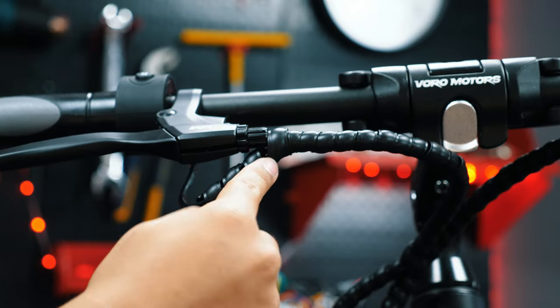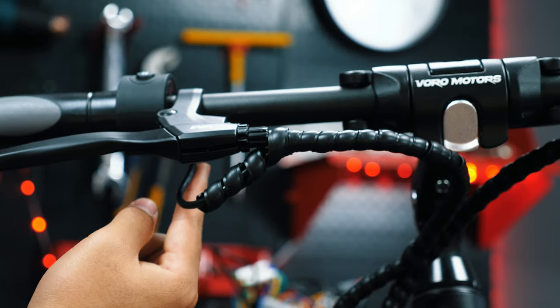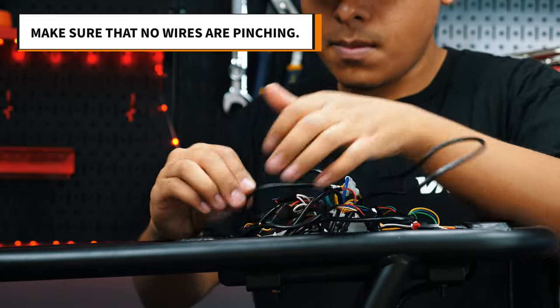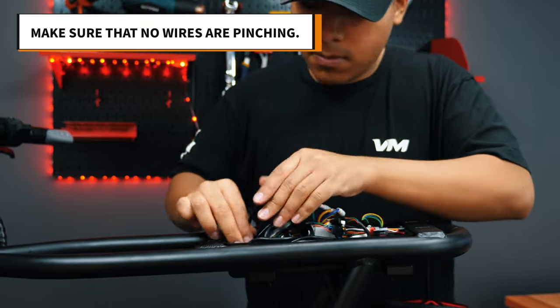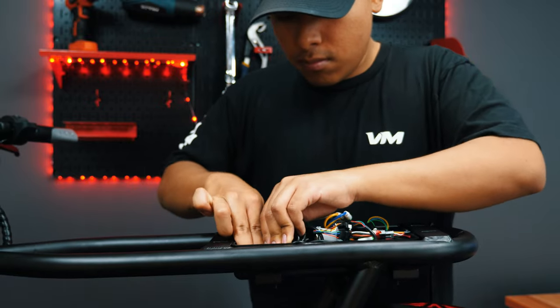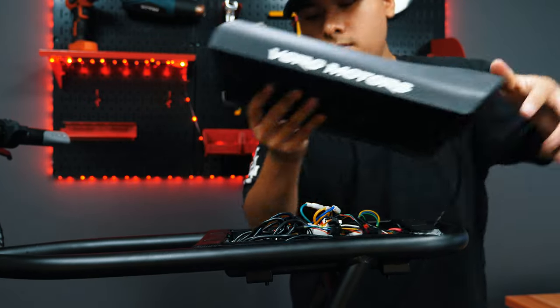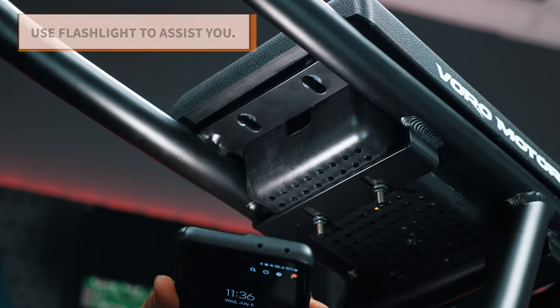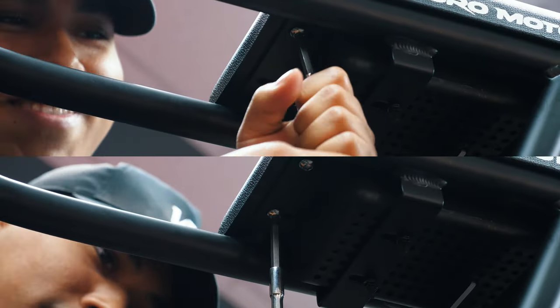It's okay if you have some excess wire as long as the scooter rotates without issue. Cozy up all of the wires in the main cavity and place the zip tie back if you'd like, though it's not required. Place the seat on top, line up the screw holes, and screw in the seat until it's firm.